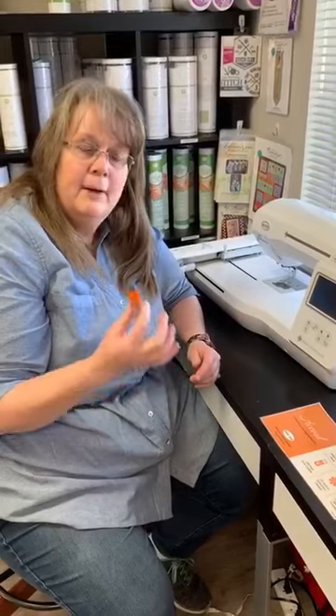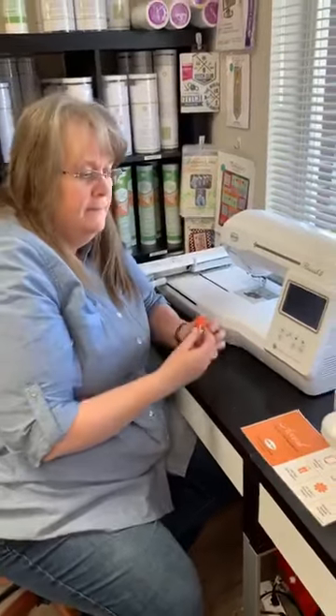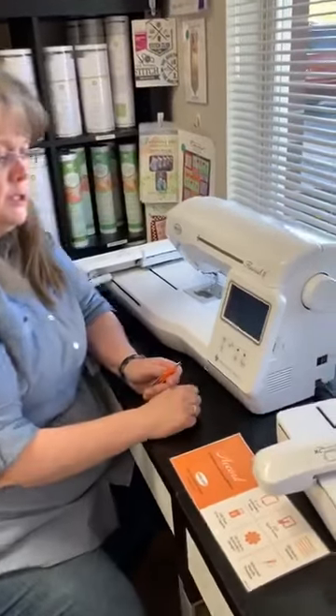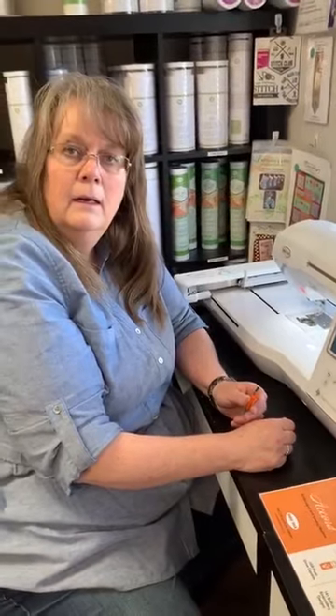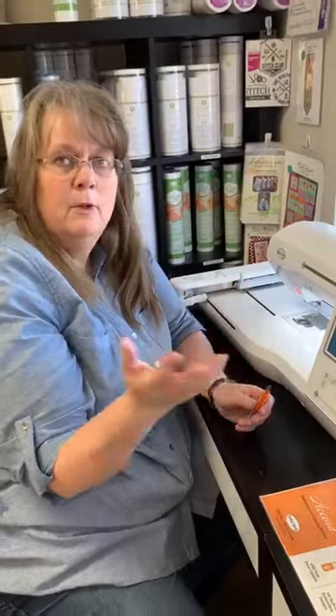I already have a design on my thumb drive and we're going to put it into the machine. Is this as delicate as a computer — do you have to insert and eject and everything? No, you don't. You can just put it in. You don't have to eject it when you pull it out. Perfect.